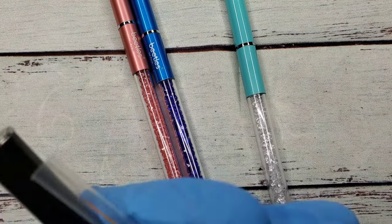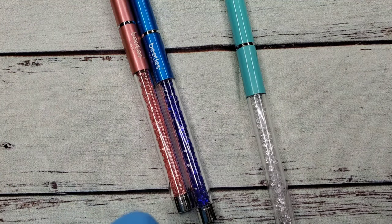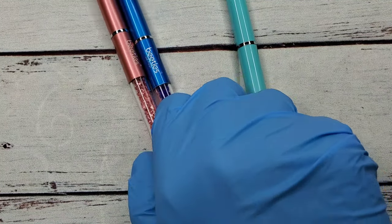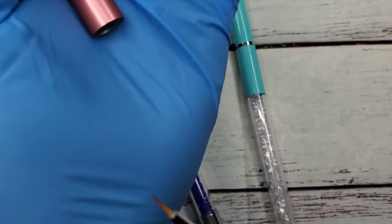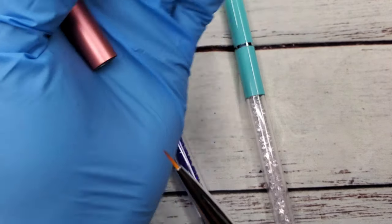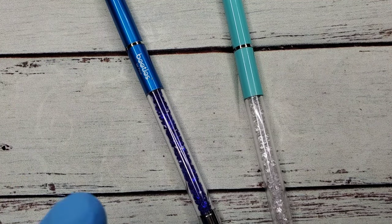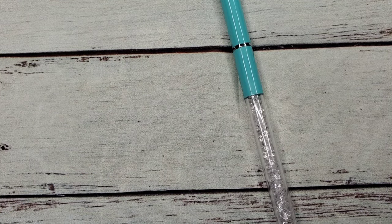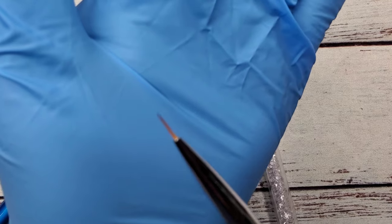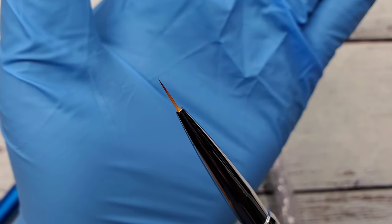The second one is a longer striper brush. They seem to be pretty thin so far - the bristles - and this one is a little shorter. I'm trying to get through this video as quick as possible because I got a lot of stuff in this box, and then that's another size.